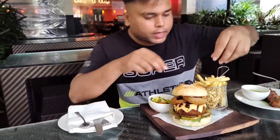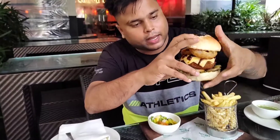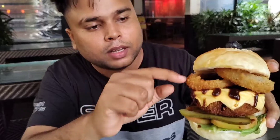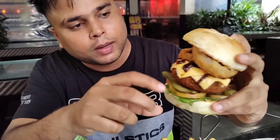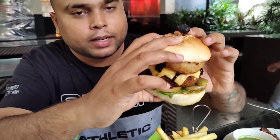So guys, this is the veg burger — as I have told you, it's very big. I don't know if it will go in or not! There are two patties — this is a spring onion, like fried onion with crumbs, this is a patty, and these are jalapeños — very punchy.